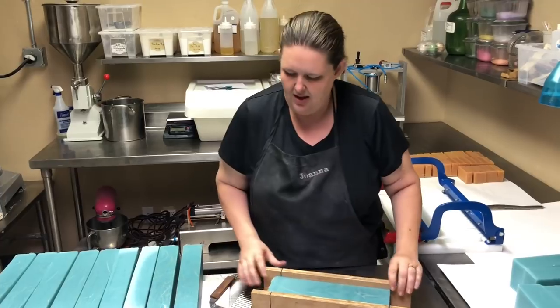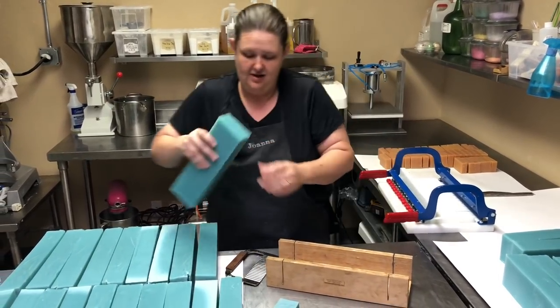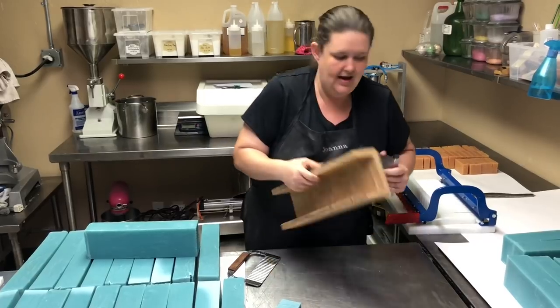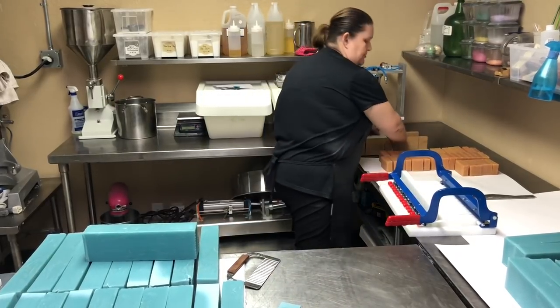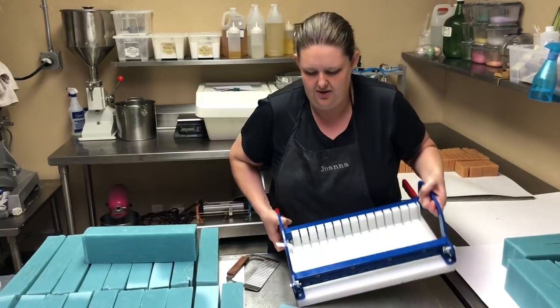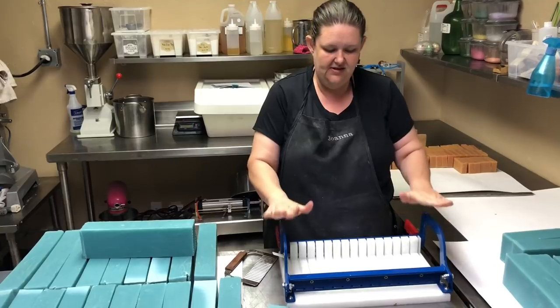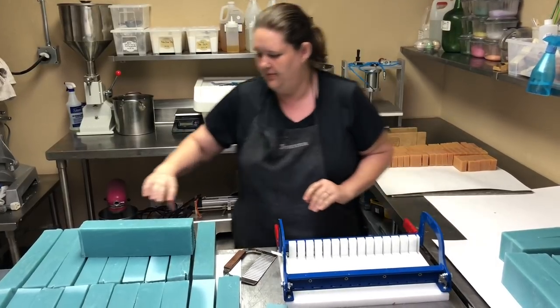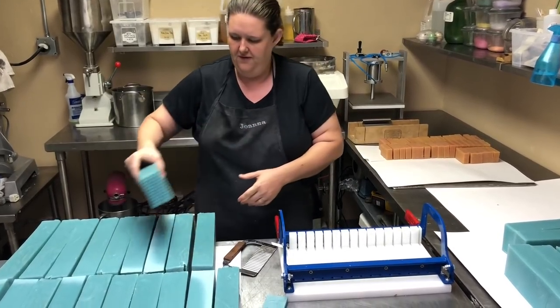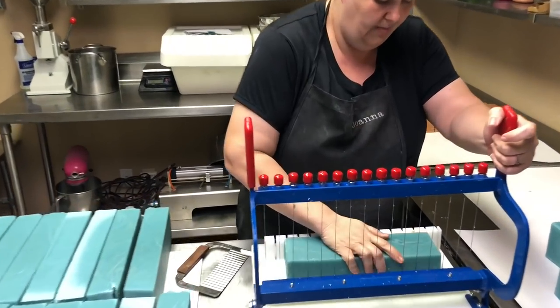That's the first way that we cut perfect straight bars. After we do that for a while and we get more sales and need to sell more soap, the next one we go to is the multi-cutter. This is a one-inch multi-cutter — I got this one from soapequipment.com. You take your loaf and you line it up.